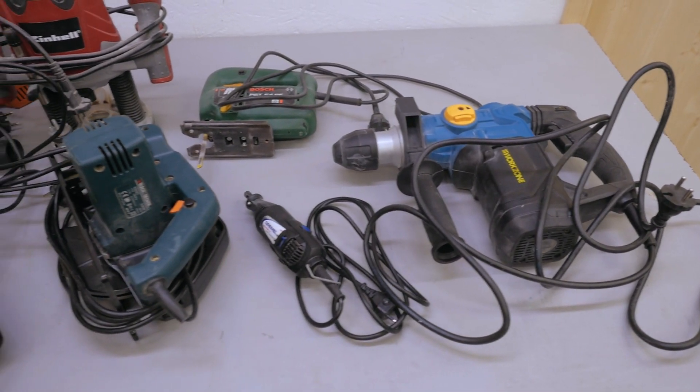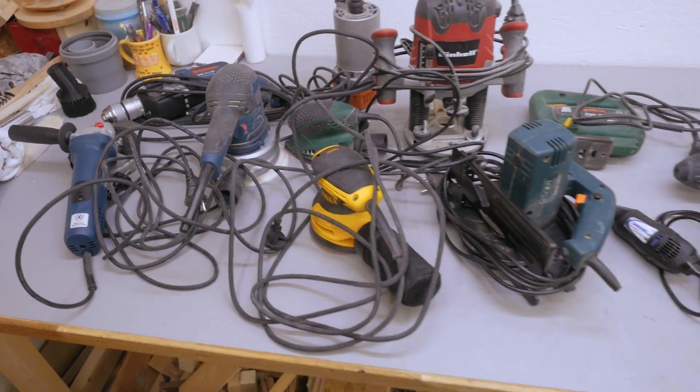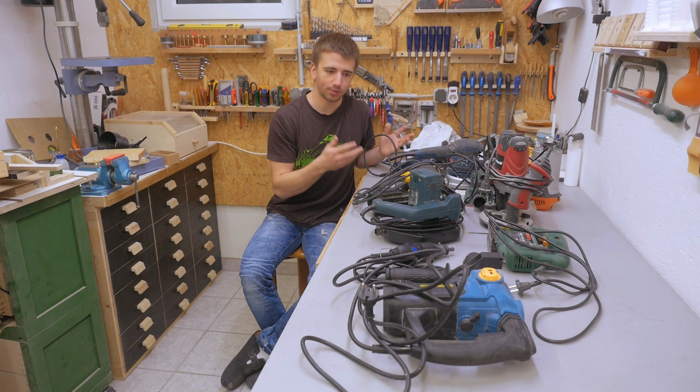Over the years in a workshop you will add more and more tools to your tool collection and they all have one problem in common. Because I can see more power cords than tools here and I want to change that. The easiest way probably would be to upgrade everything to Festool because they have their nice plug-in system, but I really can't afford that, by far.